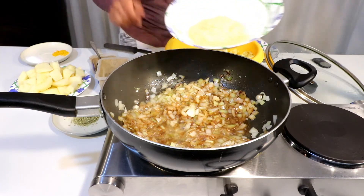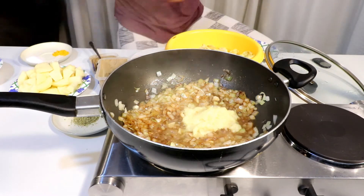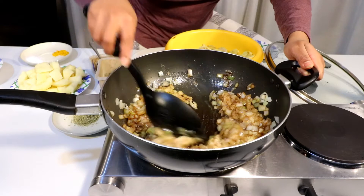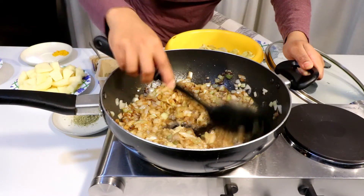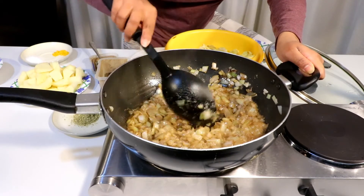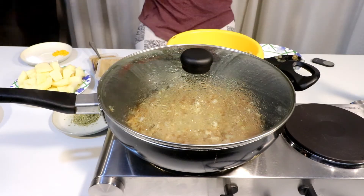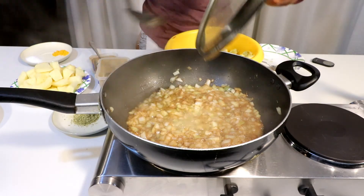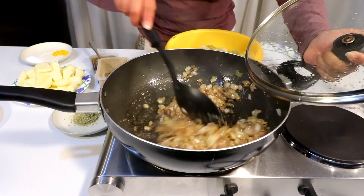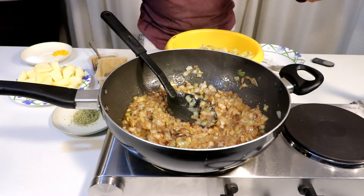Let's cook the garlic ginger paste. Let's fry the onions. Now let's put the lid on. Let's check this out — garlic, ginger, and the mix are ready to cook.